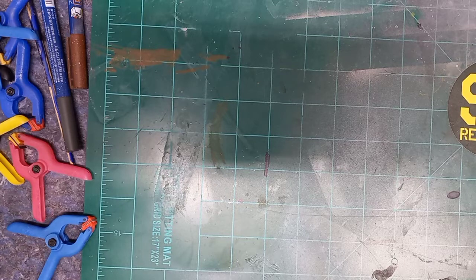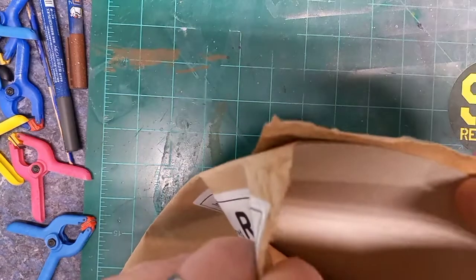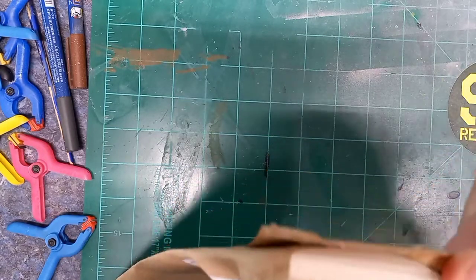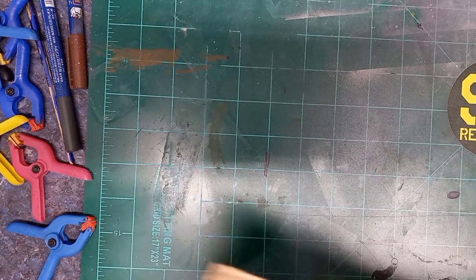So let's see what we got here. I ordered some decals and some prep-it sets. Now as you can see, this is a nice thick brown paper envelope and they put a cardboard stiffener in it, so bravo to that.